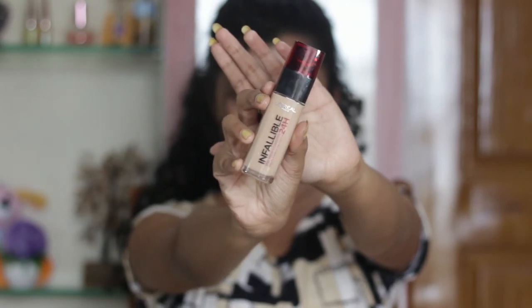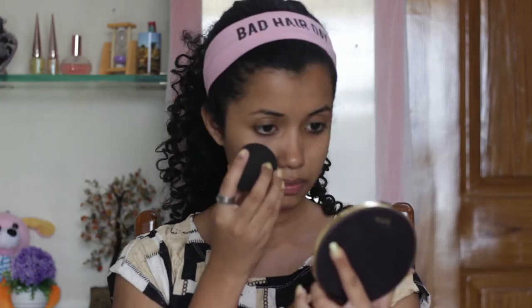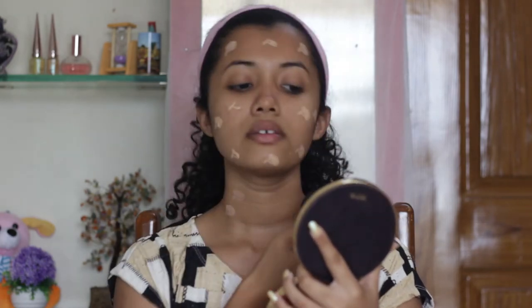Next, I'm going to go ahead and add some foundation. I'm going to take the L'Oreal Infallible Foundation in the shade Honey. I'm going to take some on my beauty blender and then I just dab it all over my face.